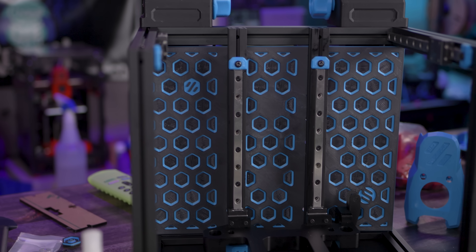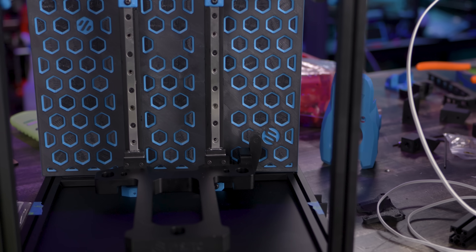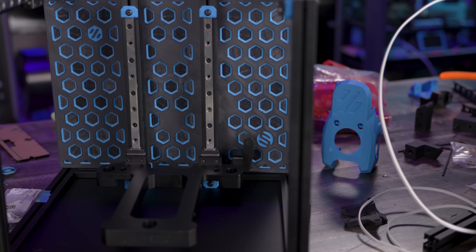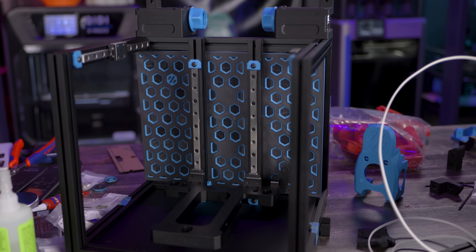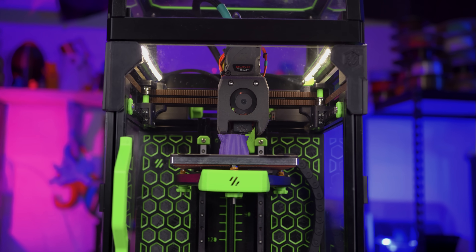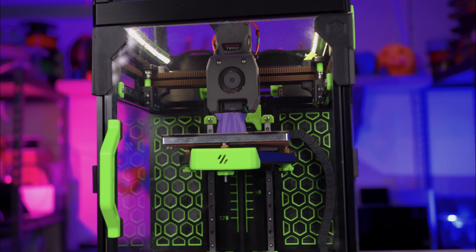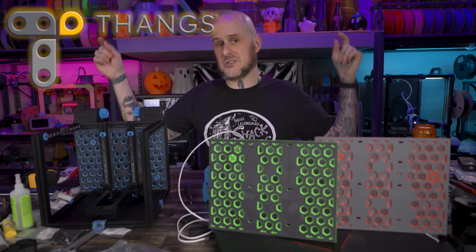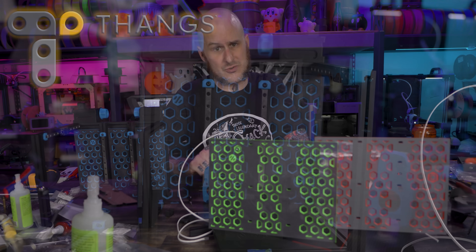Speaking of 3D prints, you might've noticed the 3D printed mid panel on this machine. It's got the Voron logo, the Fizek logo, and a bunch of hexagons — because they're bestagons. I designed this, but it was heavily inspired by the Zen 3D hex panel that already existed. I used that on my 0.1, and for updating to a 0.2 I wanted to tweak the design a bit, so I started from scratch and made my own version. The files are now available for free download on my Thangs page, link in the description.